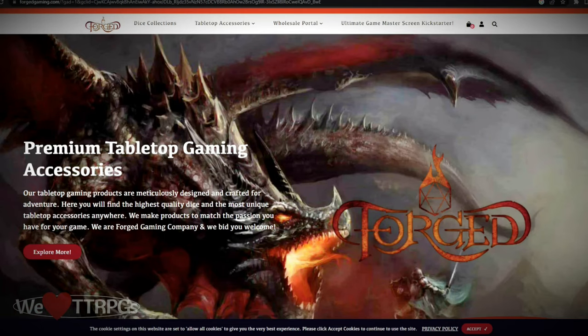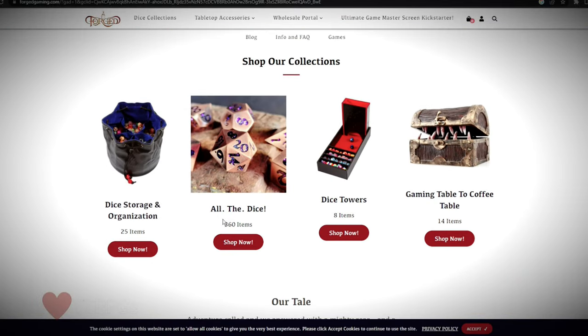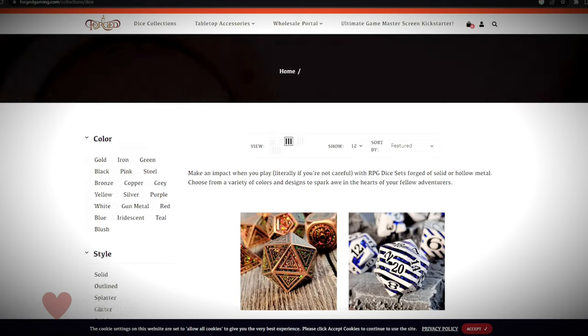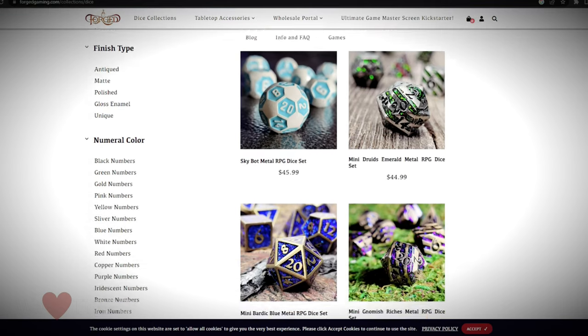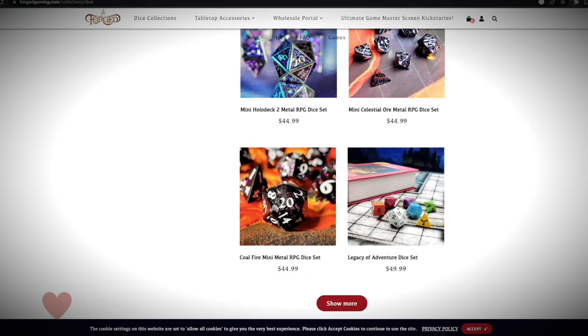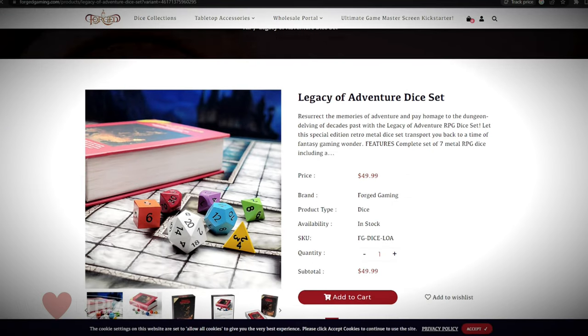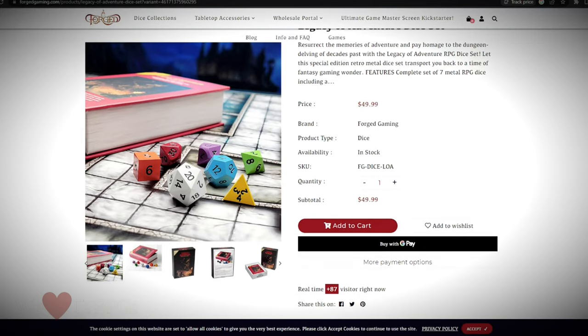Now, this isn't a paid advertisement. I recently found these vintage-looking old-school D&D dice, but instead of cheap plastic, they're made from metal. I found them online at ForgedGaming.com. They have a lot of cool dice and related products. Here's the Legacy of Adventure Dice set, which replicates that original Holmes Dice set. So check these out at ForgedGaming.com.